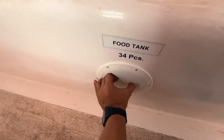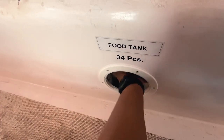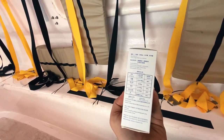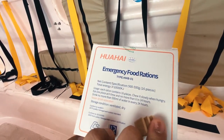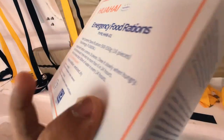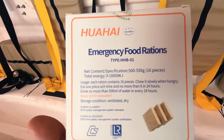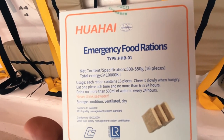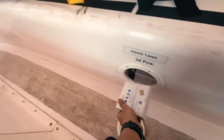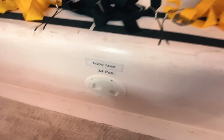Next is the food tank — it shows 34 pieces. If we open this we find the emergency food ration: tasteless biscuits, 16 pieces, with specific energy content. The instructions say to chew slowly, eat one piece at a time, no more than six in 24 hours, drink no more than 500 ml of water every 24 hours, and never drink sea water. The food is stored here for use at sea.